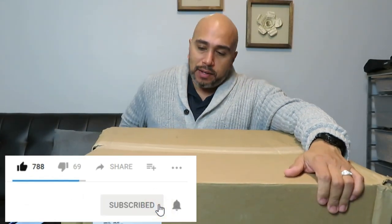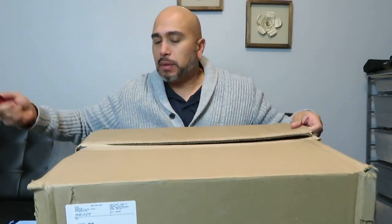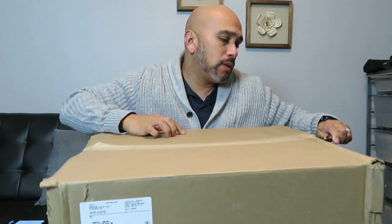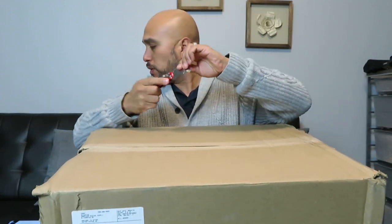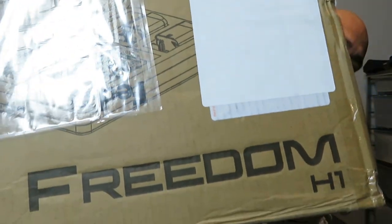Alright guys, here it is — we're doing an unboxing of some new gear that we got on the doorstep today. I'm pretty sure you can tell what's in the box by the title of the YouTube video, but I want to show you why I'm adding this to my setup. It's 40 degrees here in Houston, Texas. There it is, guys — the Freedom H1.